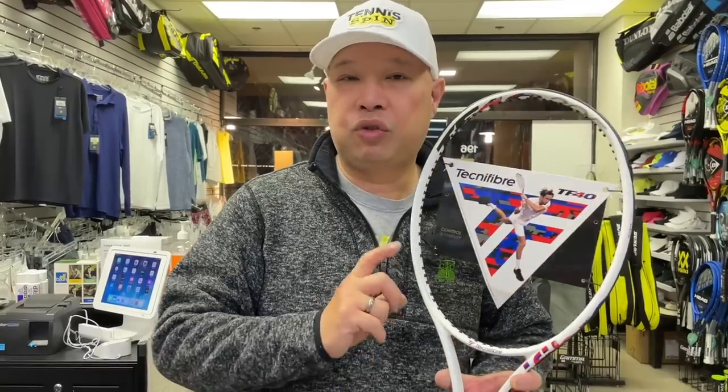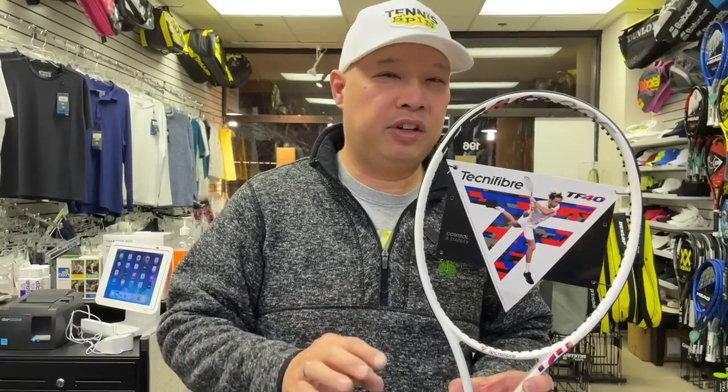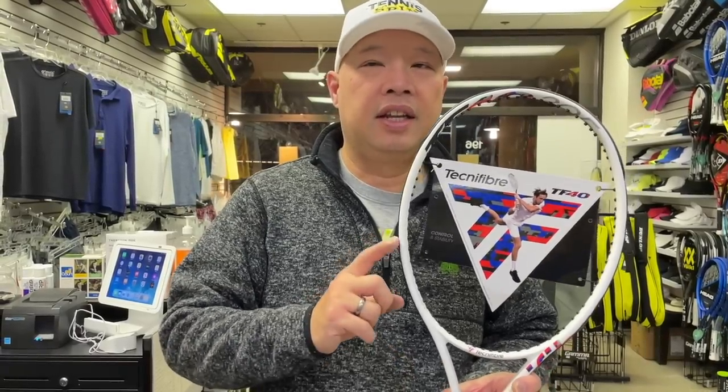Welcome to Tennis Spin, where we put our spin on your tennis. Today, the Technifibre TF40, their control line of rackets. They say it's their players' line of rackets in the 18 by 20. This is the new rendition of that racket.